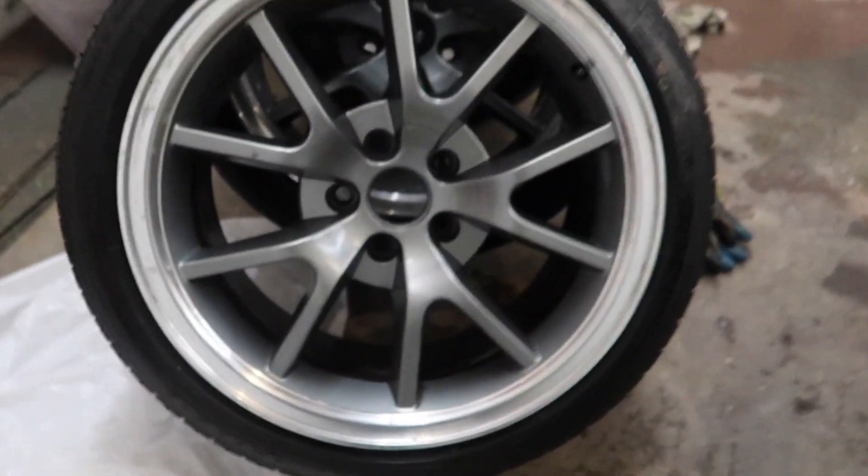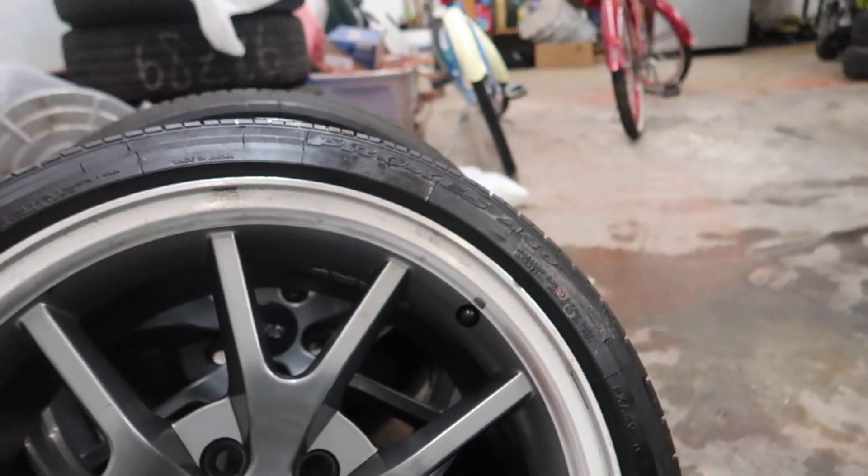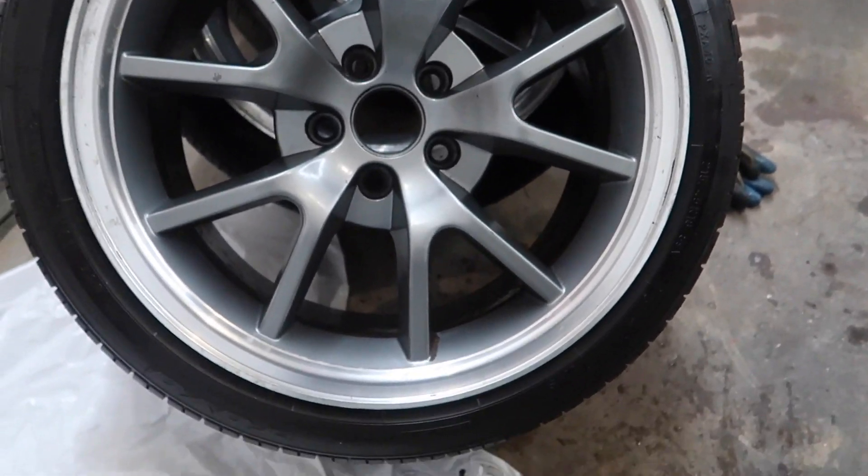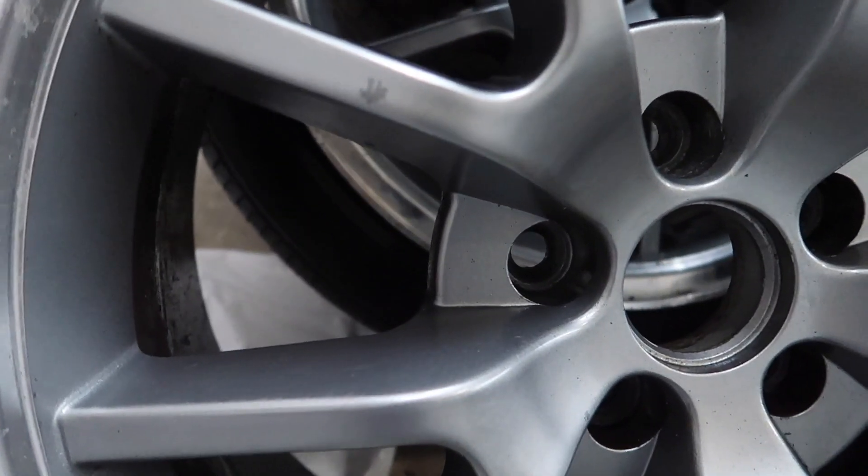What I've been doing for the last like two hours is one friggin rim — the one that has the embedded brake dust on it. What I did was put the oven cleaner on it. I tried cleaning it and it cleaned for sure, it cleaned really nice, but the thing is it took off some of the finish.